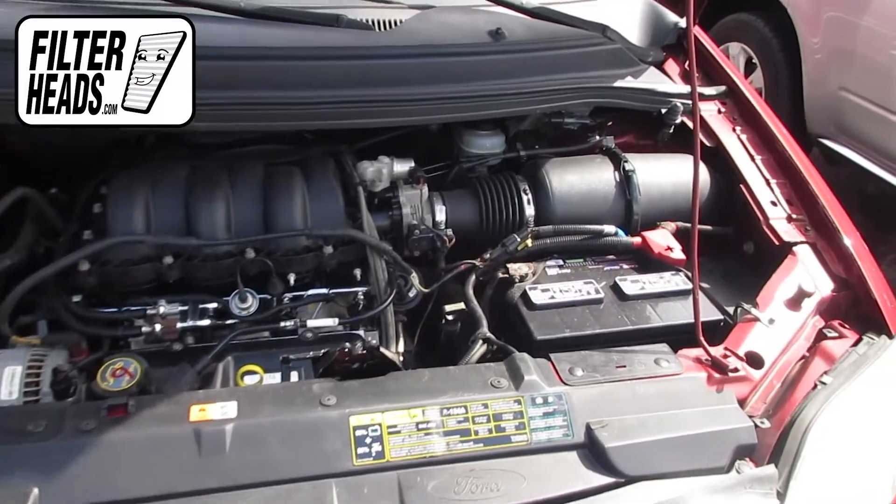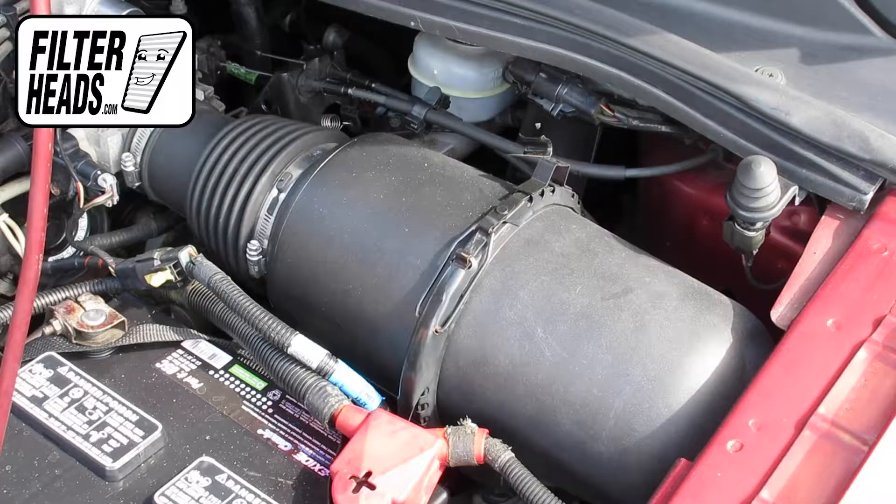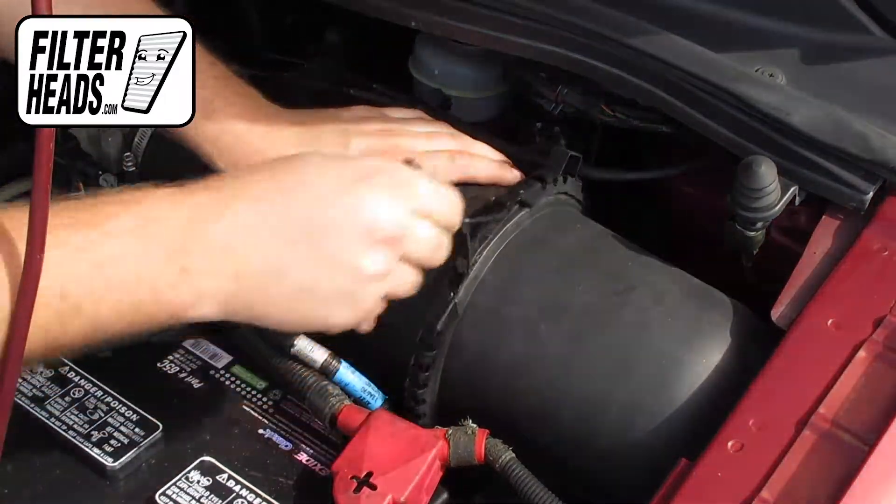The air filter is located here. Unclip the air filter securing ring and slide it off in order to carefully lift the filter housing.